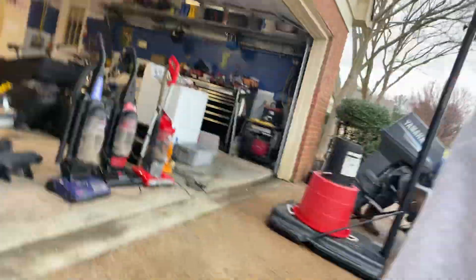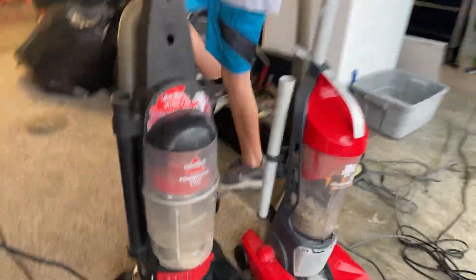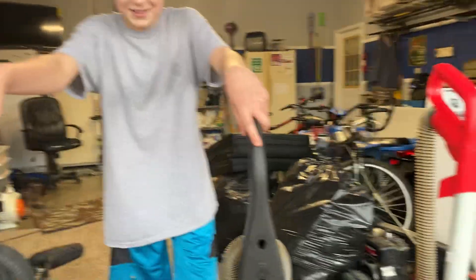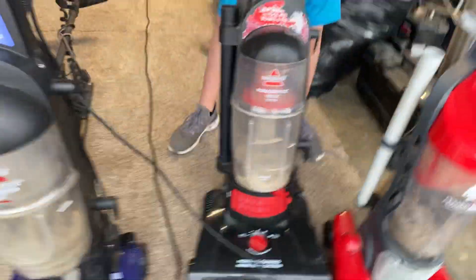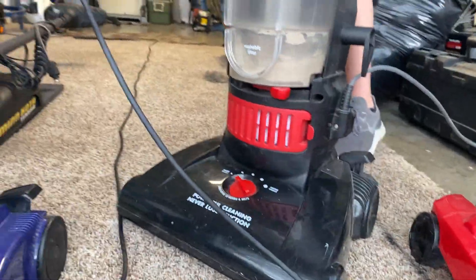Can one of y'all hold the camera real quick? Yeah. We're going to be testing — which one do you want to choose first? You like turbo or something? Yeah, turbo. He's got the stretchy cord and stuff.